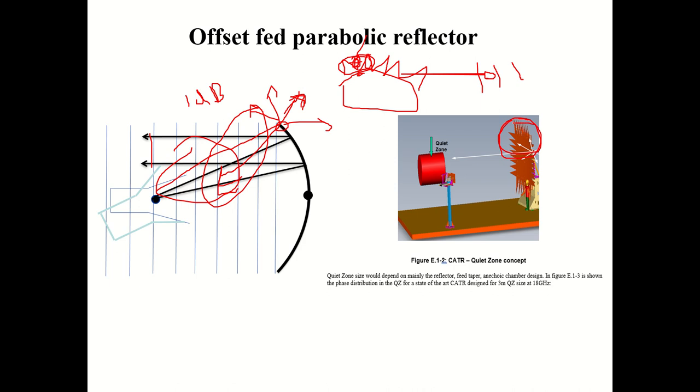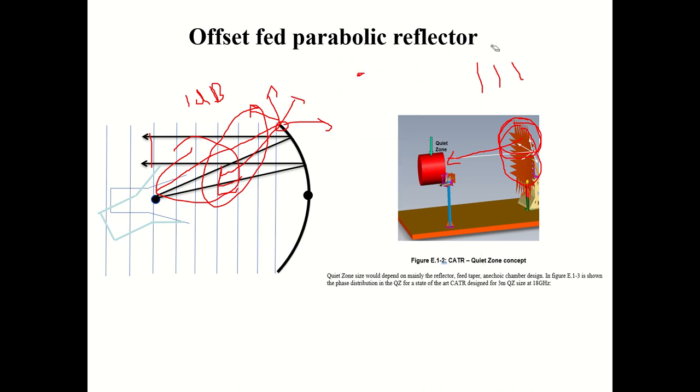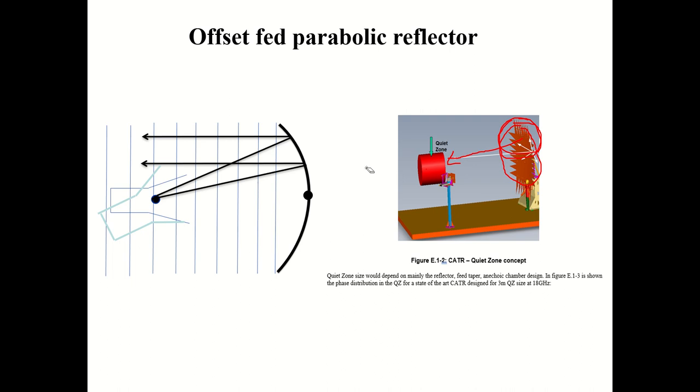That is why they go for this serrated type of Compact Antenna Test Range, because otherwise you cannot ensure a quiet zone. If you use only a plain reflector, edge diffraction may come inside and disturb the measurement performance. You may suspect a UE issue but it may actually be a setup issue. Almost 99.99% of CATR setups use serrated reflectors to avoid the diffraction effect. That is the basic working principle of the Compact Antenna Test Range. Thank you — if you have any questions please post them and I will be happy to answer.